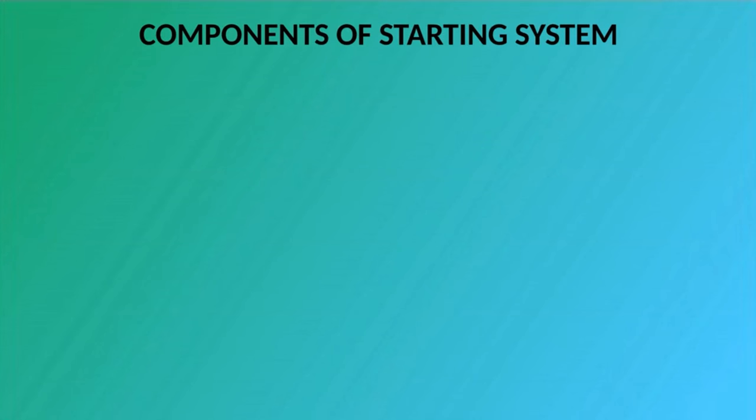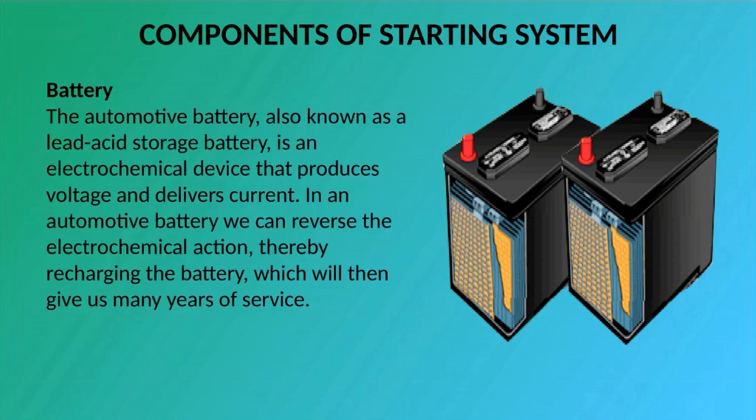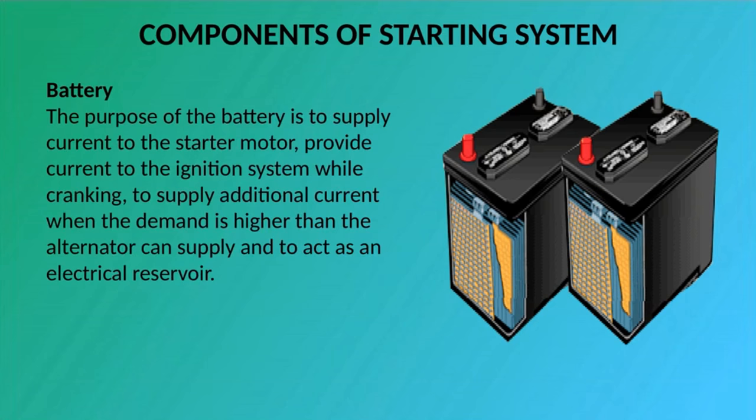Battery: The automotive battery, also known as a lead acid storage battery, is an electrochemical device that produces voltage and delivers current. In an automotive battery we can reverse the electrochemical action, thereby recharging the battery, which will then give us many years of service. The purpose of the battery is to supply current to the starter motor, provide current to the ignition system while cranking, to supply additional current when the demand is higher than the alternator can supply, and to act as an electrical reservoir.